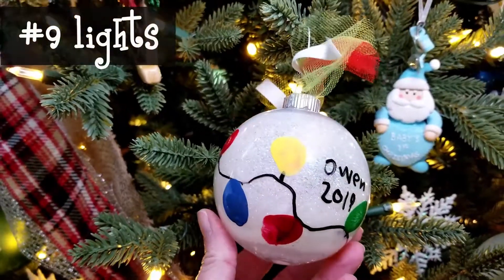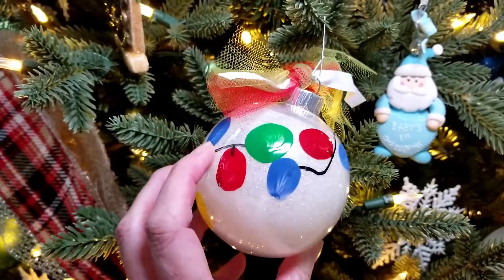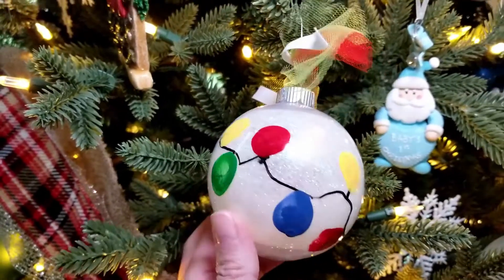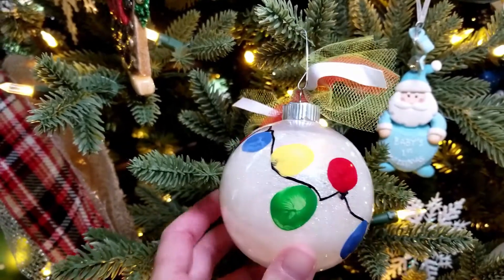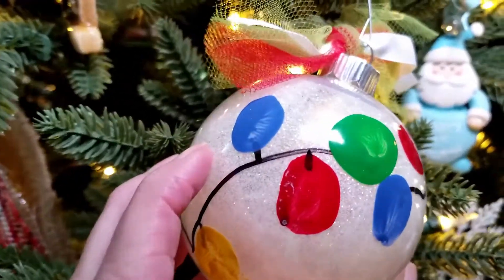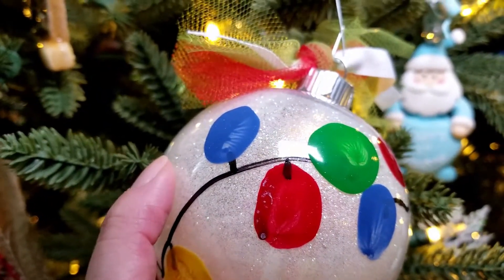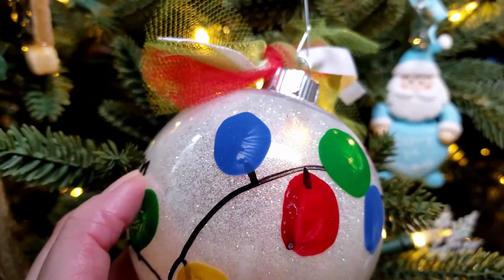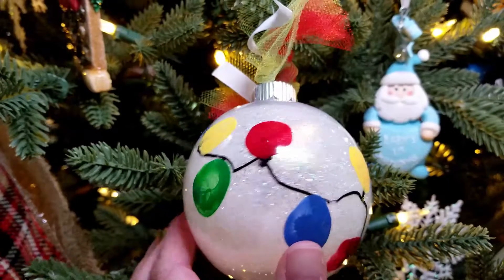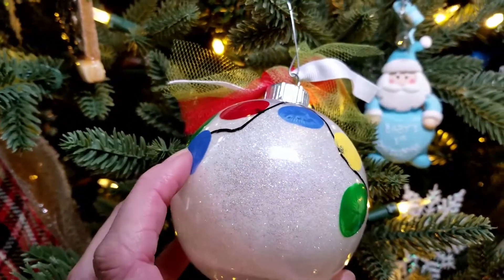Last year's ornament was Christmas lights. They first drew a black line with paint pens all the way around the ornament, and then did fingerprints or thumbprints in different colors to be the Christmas lights. I had them draw those little lines to represent the plug-in part of the light — I'd suggest drawing those before doing the random fingerprints all over. This was another shatterproof ornament with glitter on the inside.